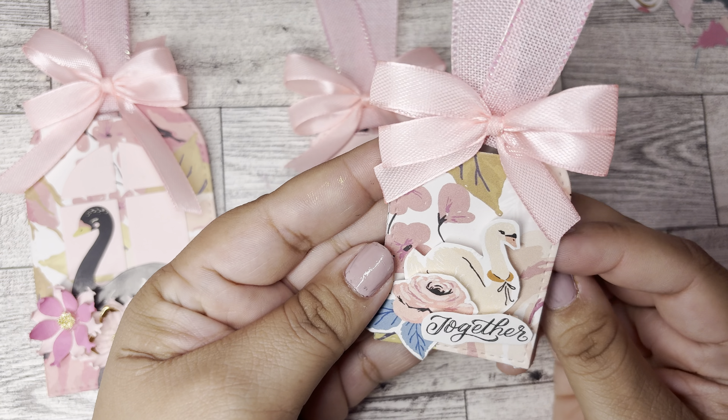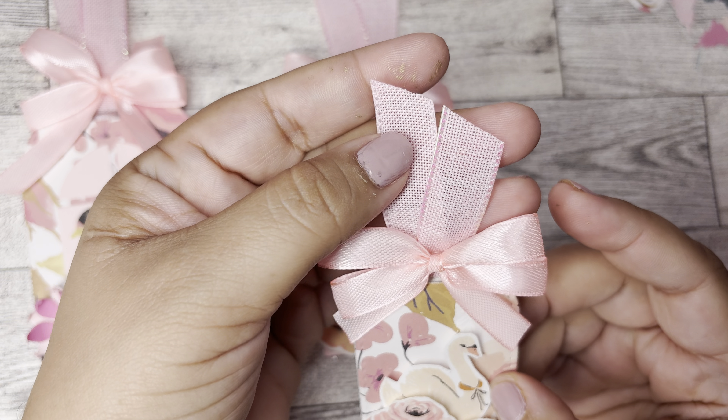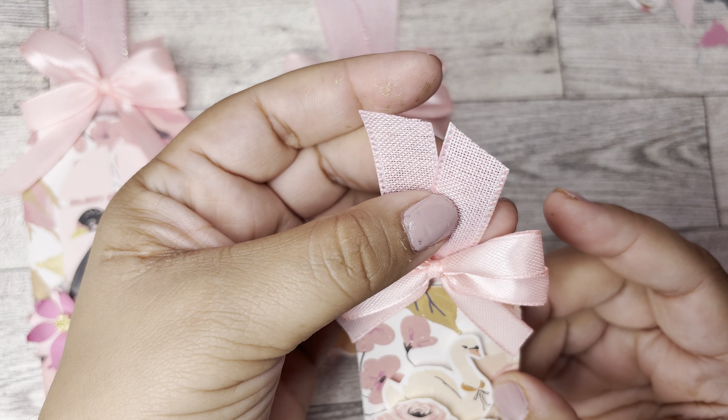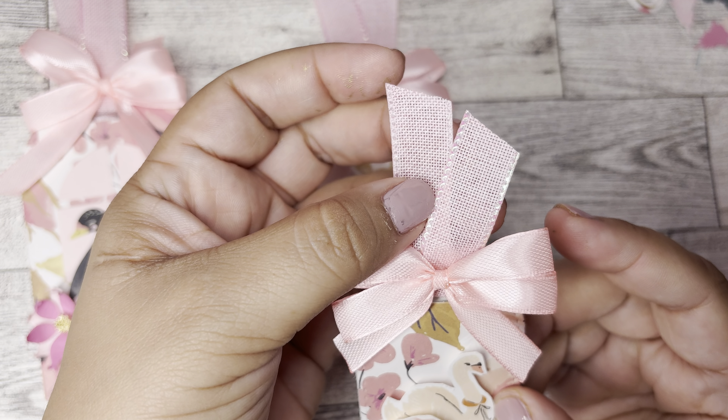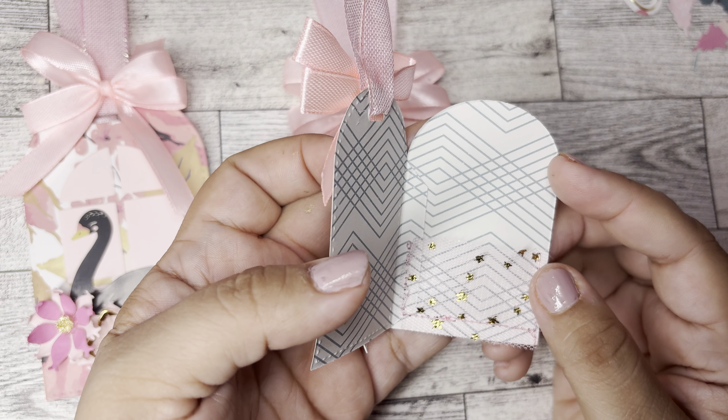So these are the ones that I created — they're the cutest little tags. They come in three different sizes: the small, the medium, and the large. I got them all together so I can show you guys a size comparison.